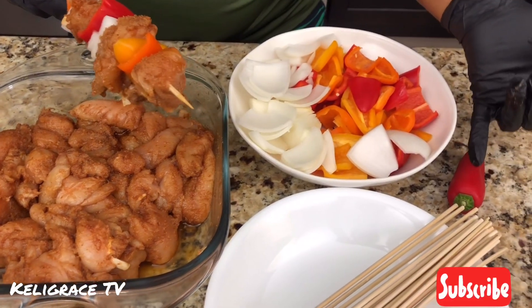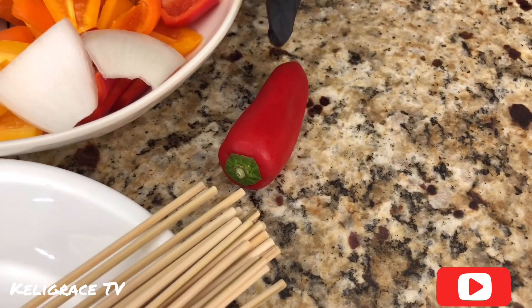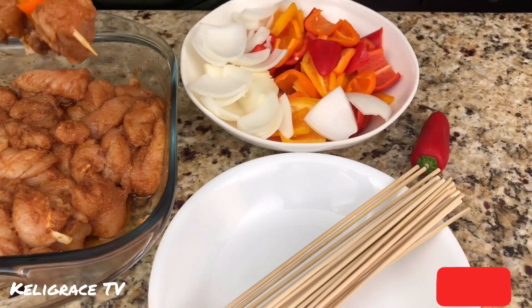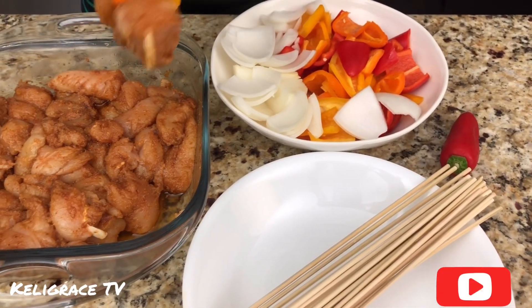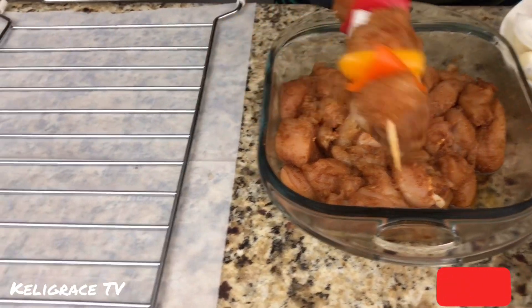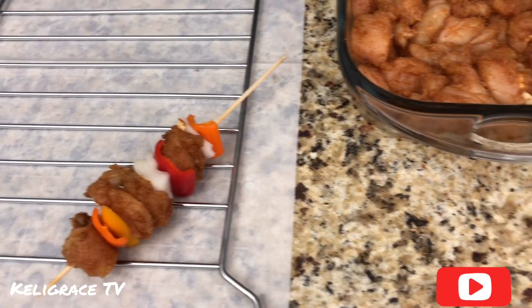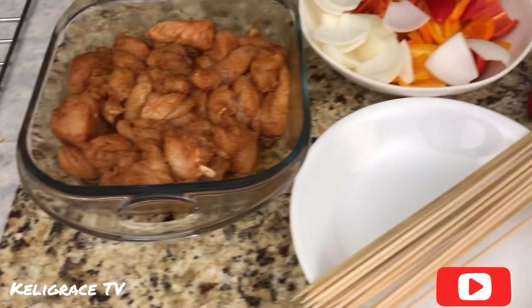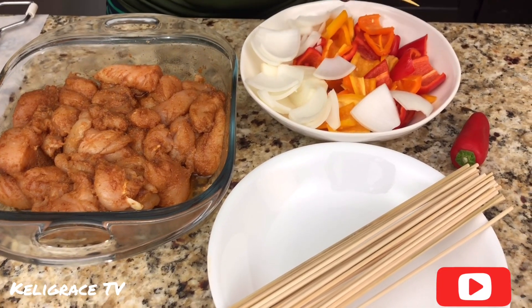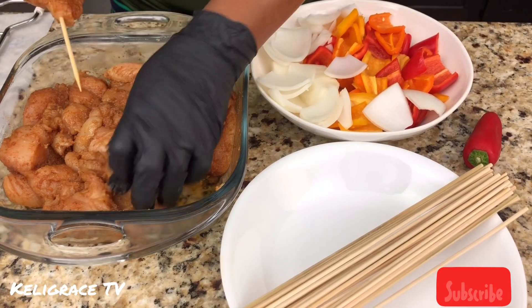This is the pepper I'm talking about — those little ones. They have a season for it; I think you can see them most of the time in the summer. They have less acid and I prefer them over the big bell pepper. So this is how I do my kebab — I'm going to keep doing the same thing over and over until I'm all done with my meat.